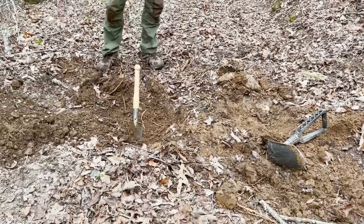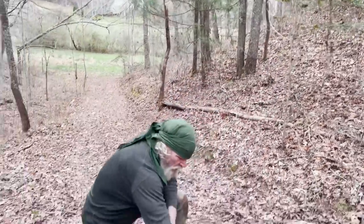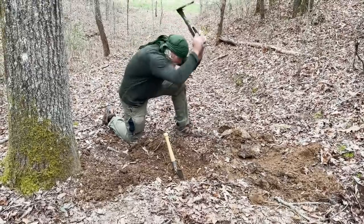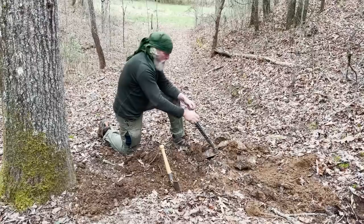Obviously that is a significantly bigger hole on the right from the Gerber. But from a user standpoint, this one works me to death — that one seems pretty effortless, just a more even swing-and-pull motion with your body.